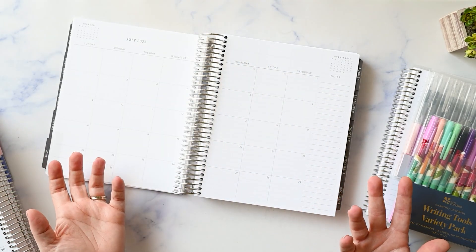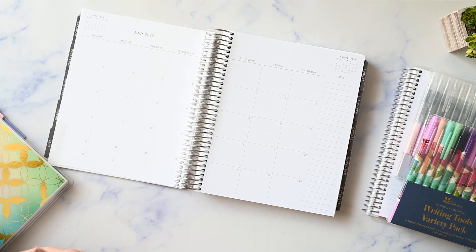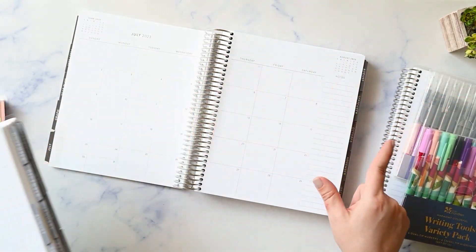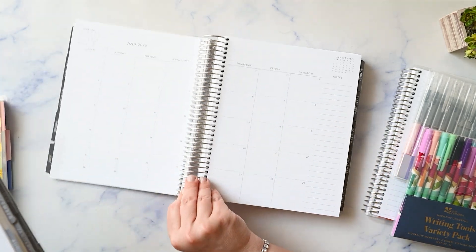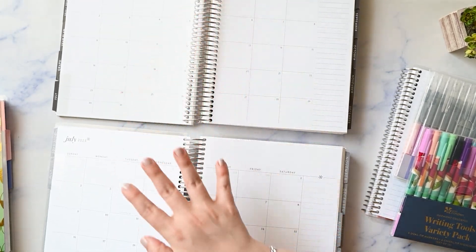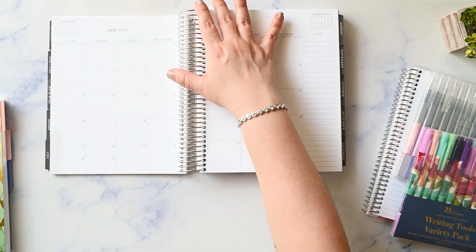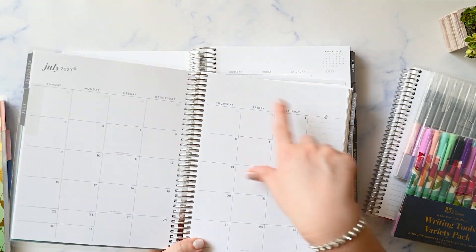Then you flip into your month and it is a Sunday start. It is a very similar layout to what we're used to seeing in an Erin Condren planner, except it does have the mini calendars for the previous month and the month going forward. But you still have your sidebar over here. So this is the focus teacher lesson planner and then this is the canvas life planner — that's kind of the difference. They're both very neutral, but this one is just lines and text, while this one has a little bit of flair with the asterisks.